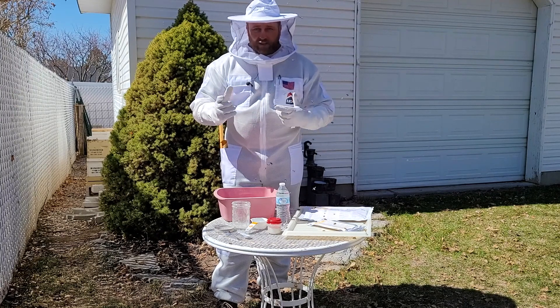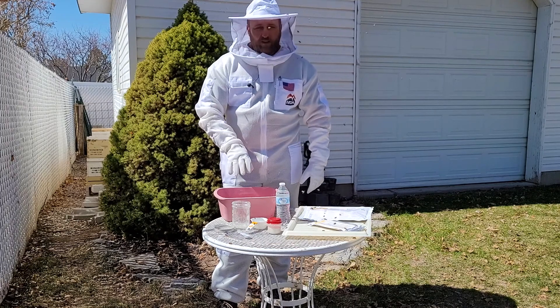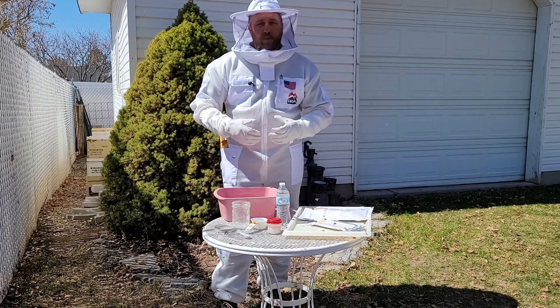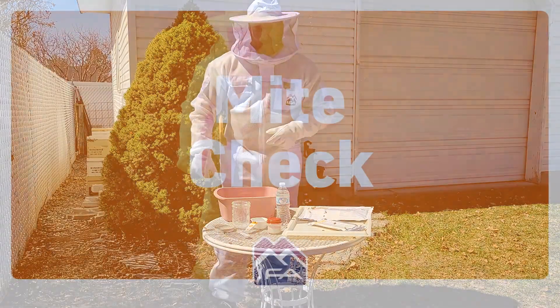Once they've sat in there for about 60 seconds moving around, I'll shake them like a salt and pepper shaker over this bin to shake all the mites off. Then we can count the mites and see how many are in that half cup of bees. So let's go get some bees.